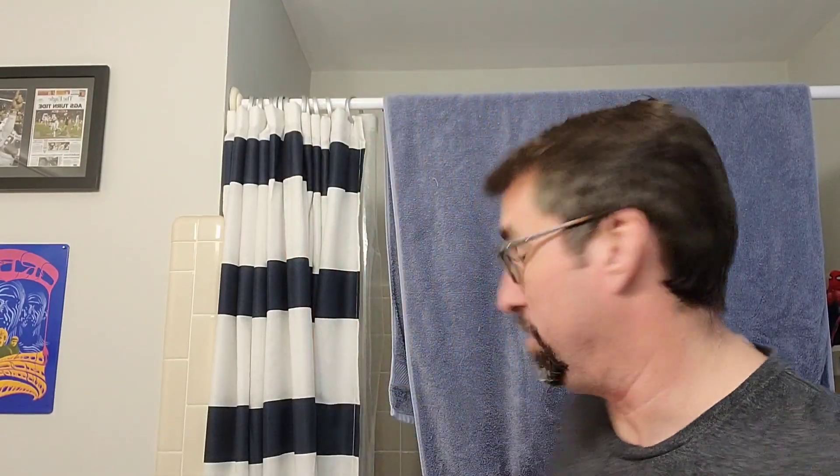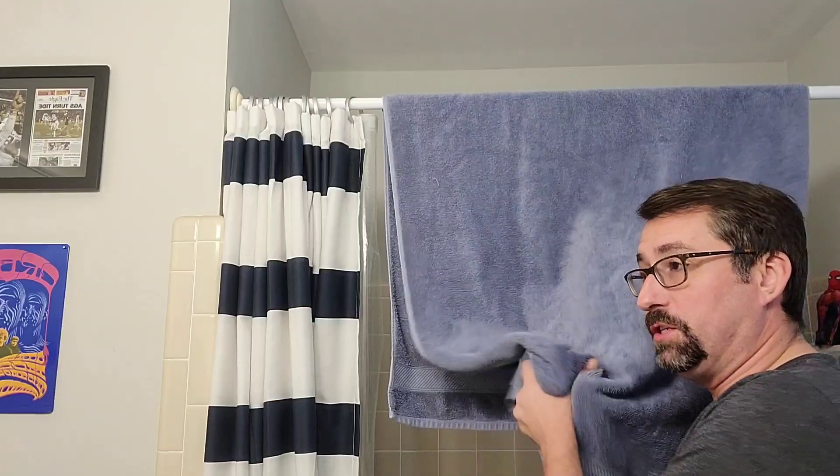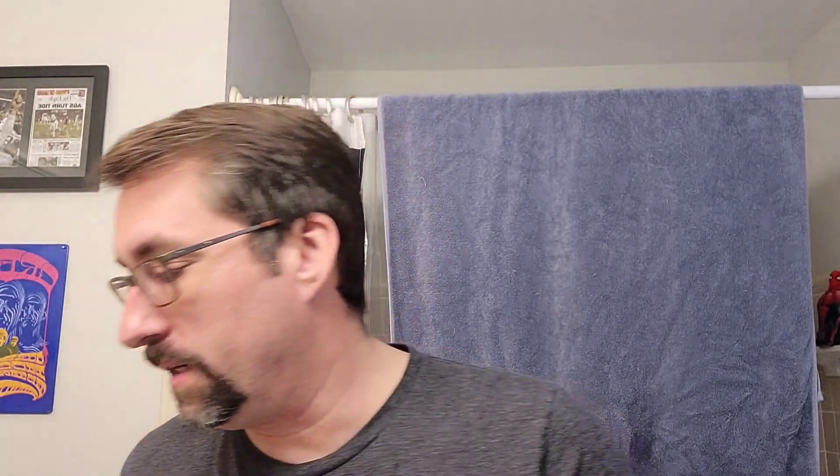I'm using Codex — I'll show you the bottle here in a second. Slightly wet my hands just so I can make the product go a little further and distribute better across my face, and I like it. They say every man should have a daily facial moisturizing routine. My boy Shady does — I'll tell you that much. Just giving it a go: Codex.